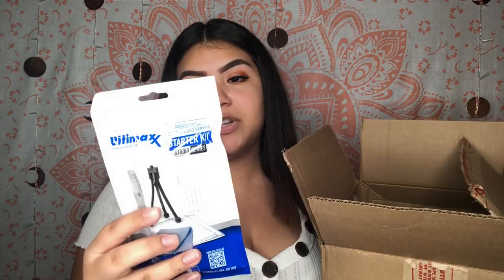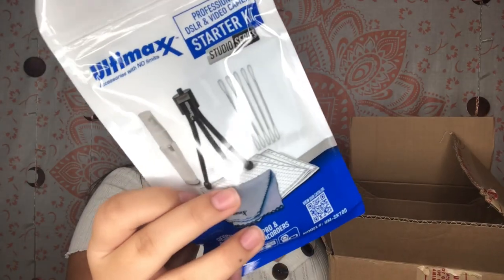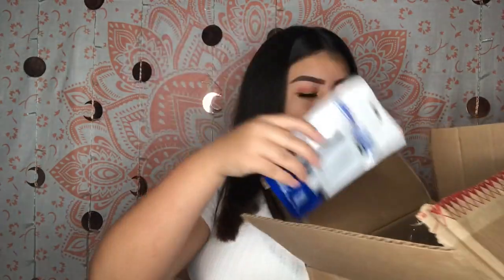So in the box it comes with a high quality dust cleaner blower. It also comes with the Ultimax Professional DSLR and Video Camera Starter Kit — basically to clean your stuff. It comes with a lot of stuff. It even comes with a mini tripod and everything, so that's cool.